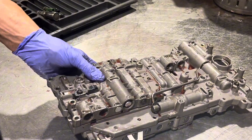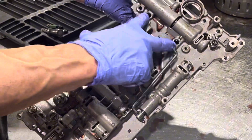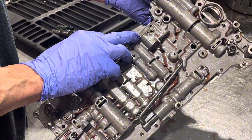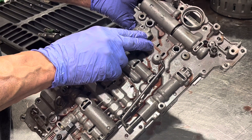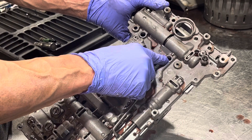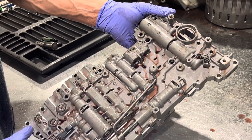Now another thing to note: there are two different styles of valve bodies. This one is a two temperature sensor style — some of them only have one temperature sensor. But you could interchange them by putting a 3/8 cup plug in one of the holes and blocking it off if necessary.